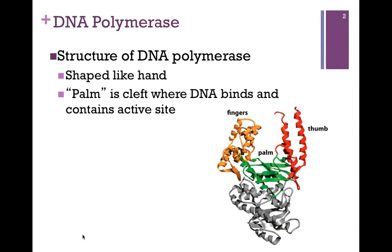The fingers are shown here in yellow, the thumb in red, and the palm of the hand in green. It's the palm that is the cleft where DNA binds, and this is the active site. We'll see the function of the fingers and the thumb a little bit later.